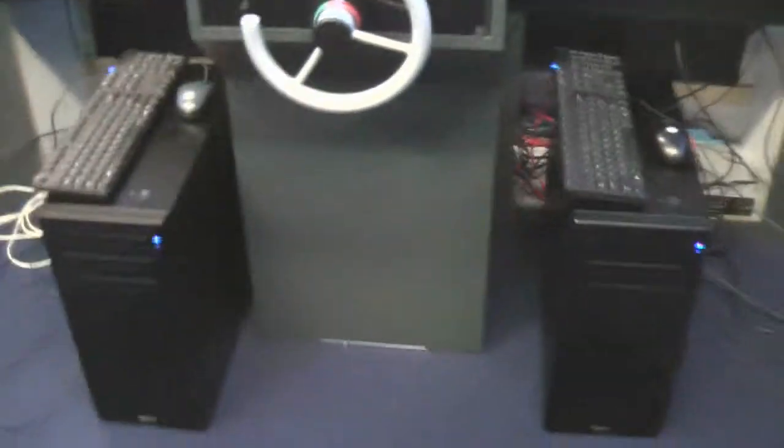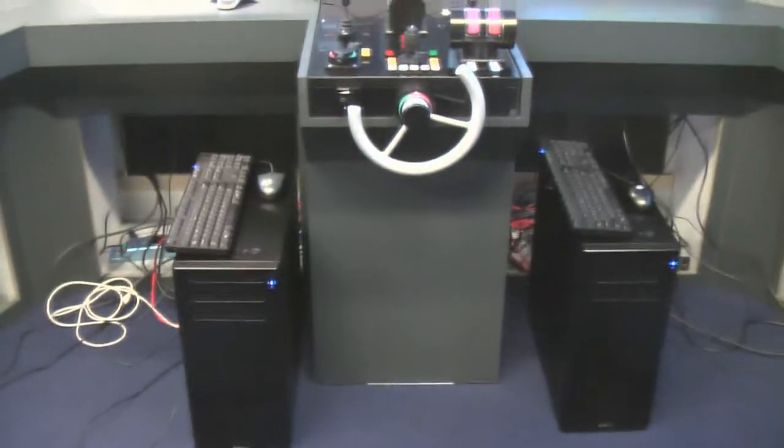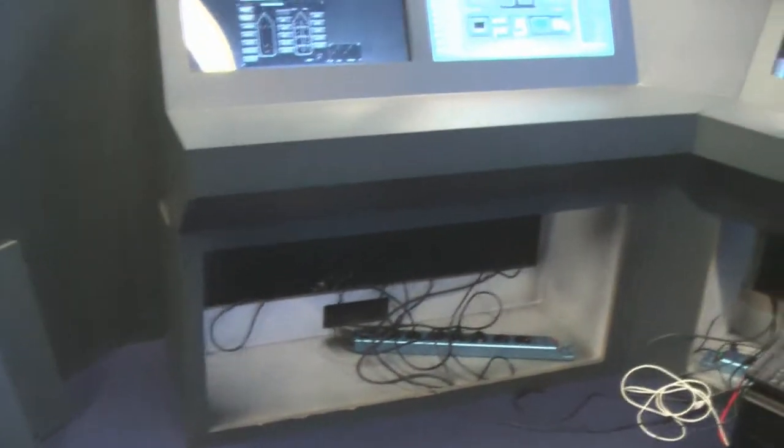At the back you can see all the cables coming out of this one unit, and they easily fit inside the consoles — no need for remote placement.